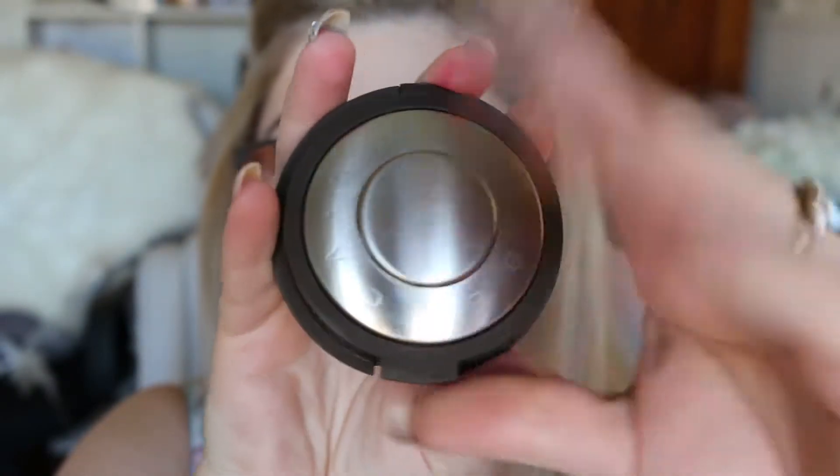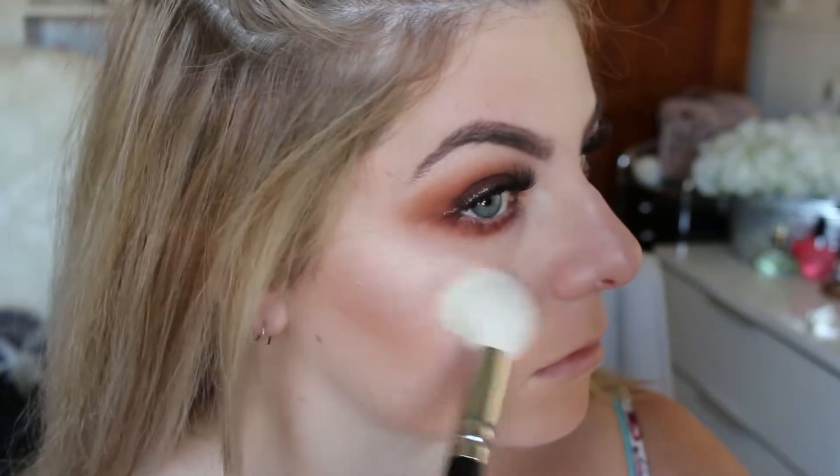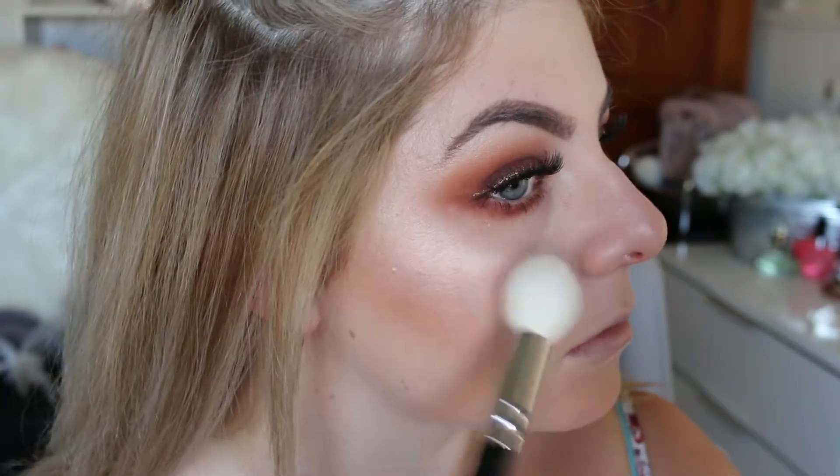For my cheeks I'm taking the Narcissist cheek palette, using the second row and the third shades. Because I want to glow to Mars and back today, I'm going to be using the Becca Pearl Shimmering Skin Perfector, popping that on the highest points of my face.